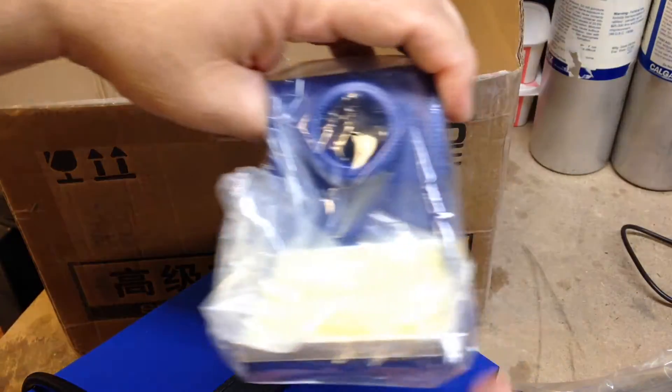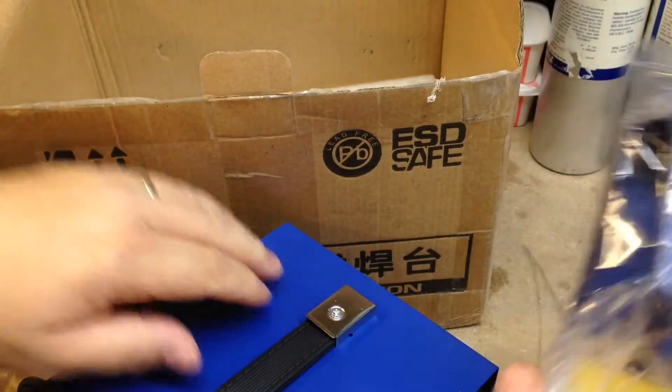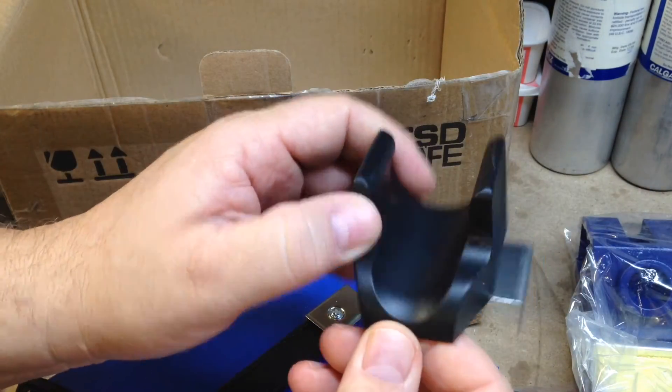It also comes with a thing to hold the soldering iron, and you can put all the tips in there — that's kind of sweet. And this must hold the hot air gun.